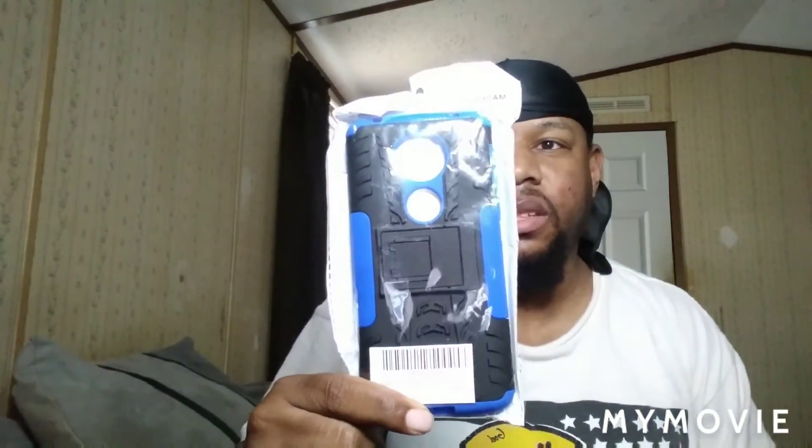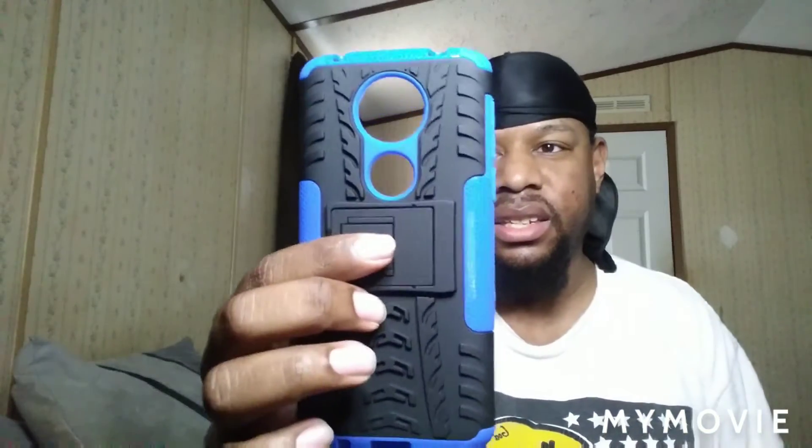We're gonna go ahead and open up this unboxing and see what's inside — and woah, a phone case! Yep, got a phone case right here for this other phone that I'm going to replace. I'm happy this came in. Let's open it up and see what's inside.